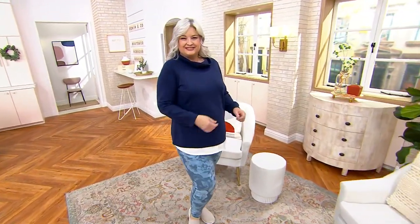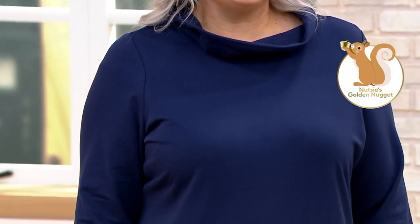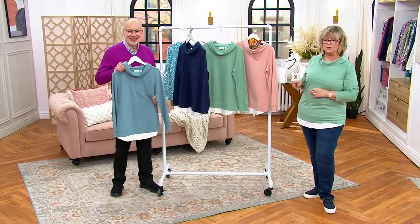Brand new — if you're tuned in today, you're the first to see this. We have 500 ordered. Nutsy's Nugget, his pick of the show: the French Terry Long Sleeve Layered Look Top for $54.96. Buy more and save three dollars. Colors: Blue Bayou, Navy, Light Spruce, or Misty Rose.